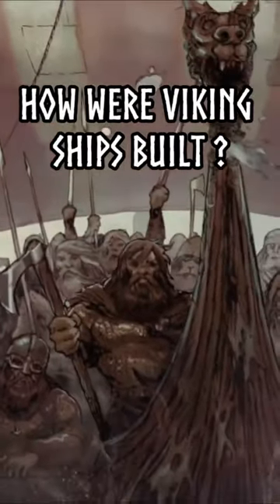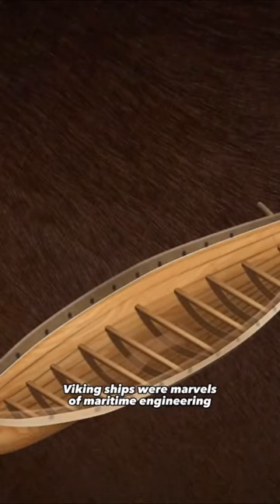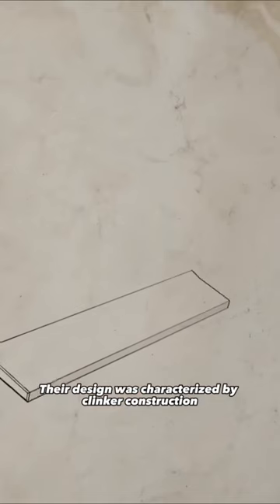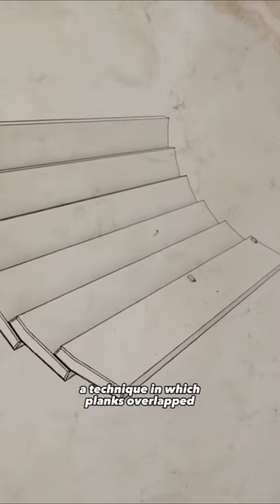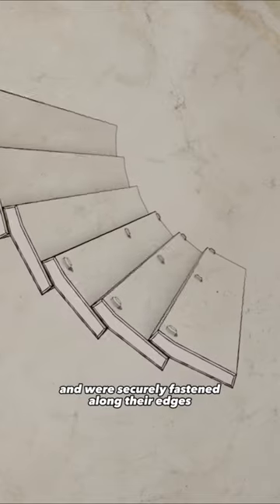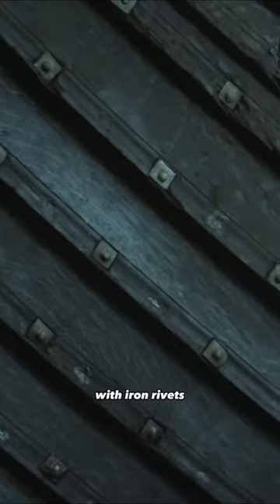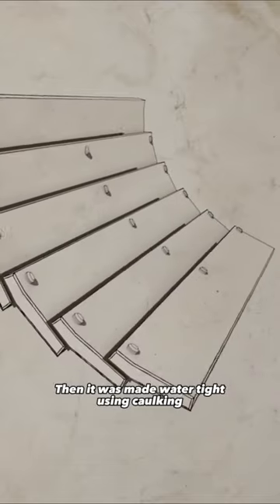How were Viking ships built? Viking ships were marvels of maritime engineering, ingeniously crafted. Their design was characterized by clinker construction, a technique in which planks overlapped and were securely fastened along their edges with iron rivets. Then it was made watertight using caulking.